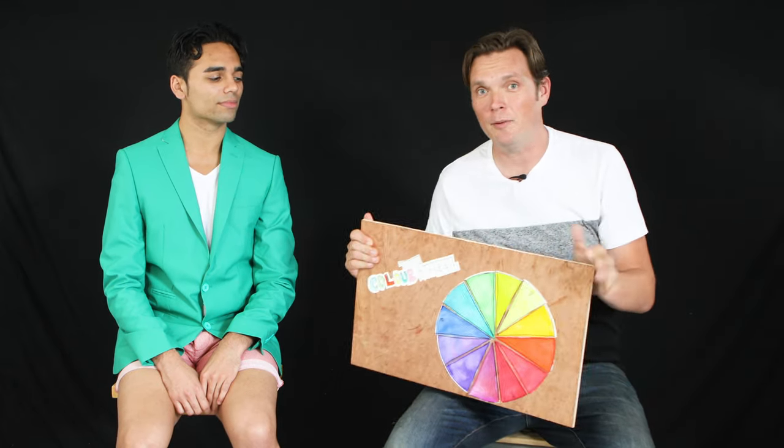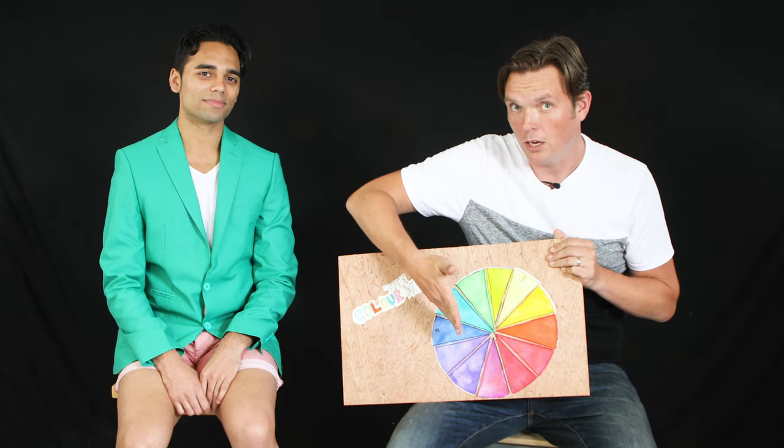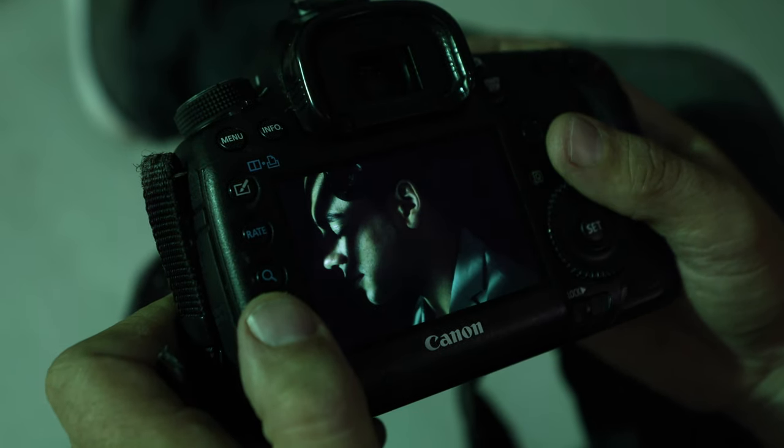The first colour scheme we're going to be using today is monochromatic, and it's a very simple but bold choice for a photographer to make to convey a story through imagery. It doesn't necessarily mean just shooting in black and white. It can mean picking a single hue from the colour wheel and shooting strictly within that hue using different shades, different tints and different tones to create a beautiful image.